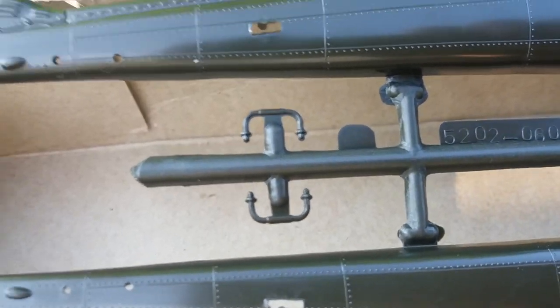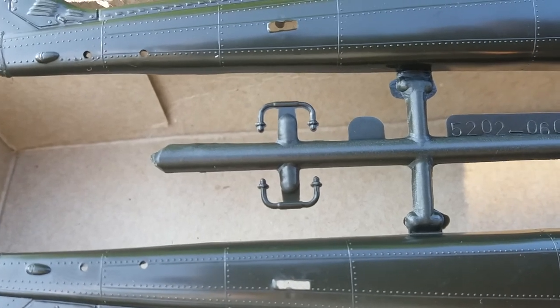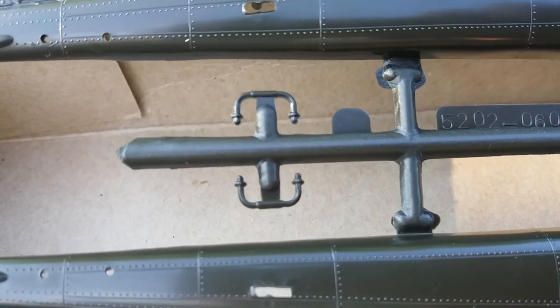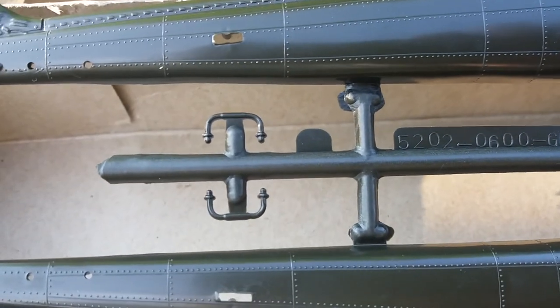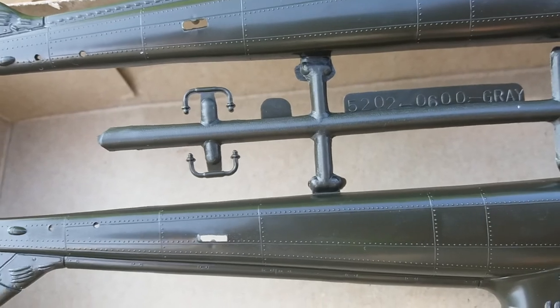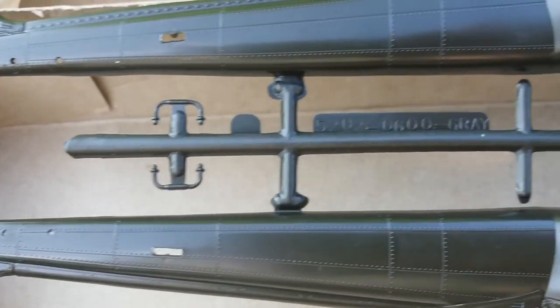These antennas here — Doppler antennas maybe, I can't remember — have a little bit of flash but that can be fixed. There's also a little bit of a sandy texture; that can be taken care of too.